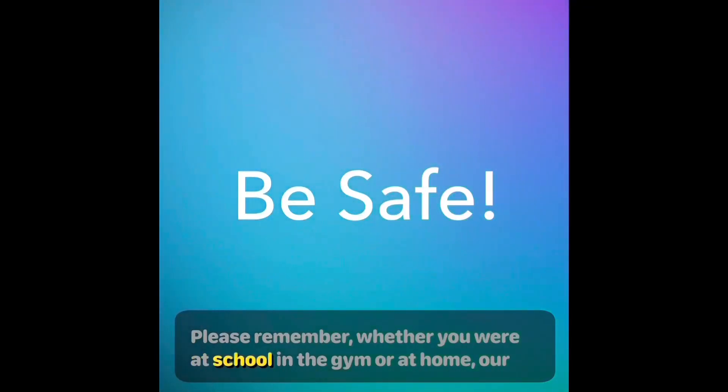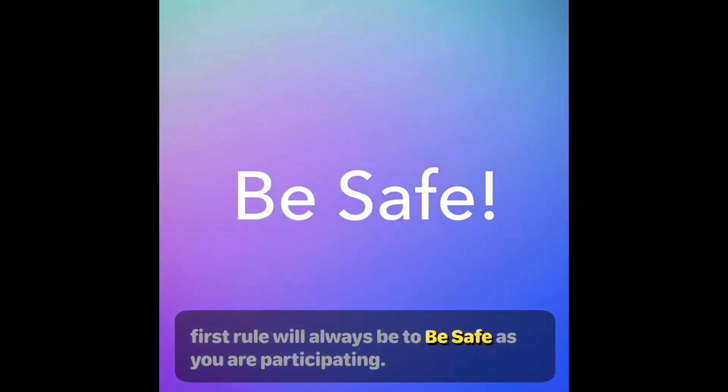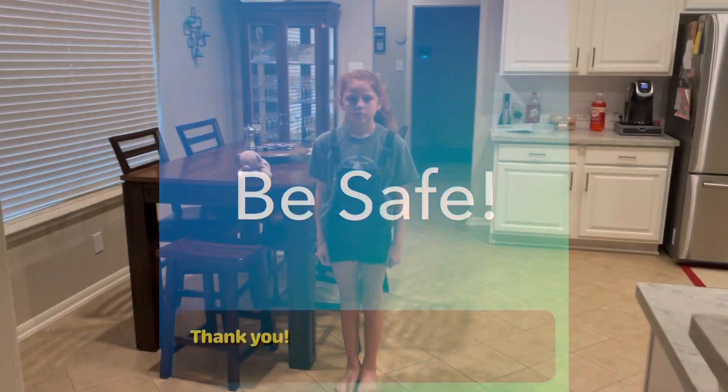Please remember, whether you are at school, in the gym, or at home, our first rule will always be to be safe as you are participating. Thank you.